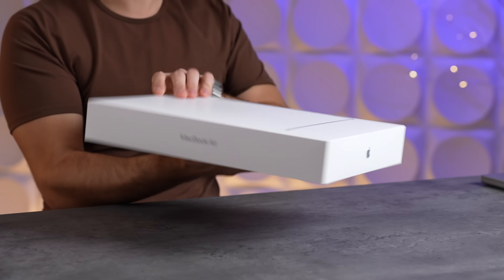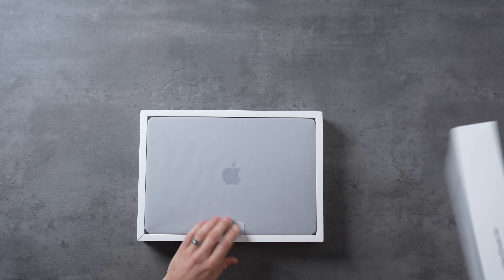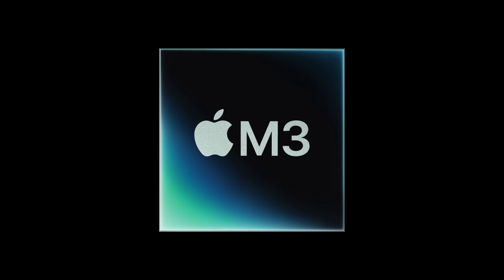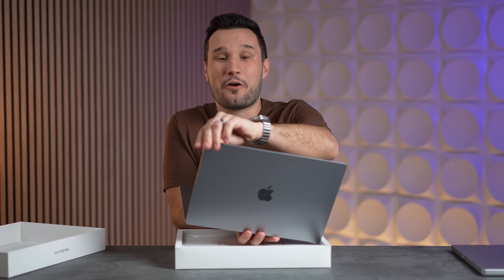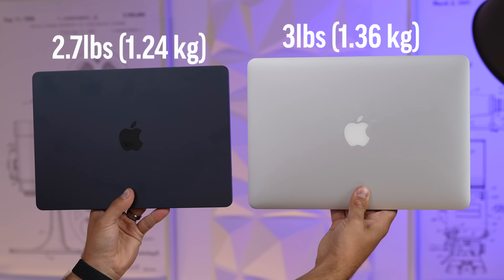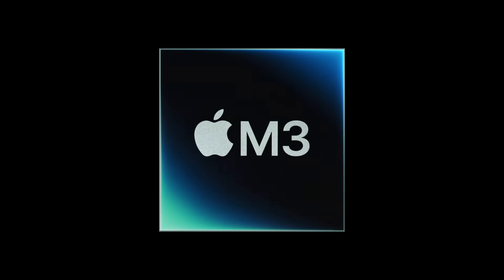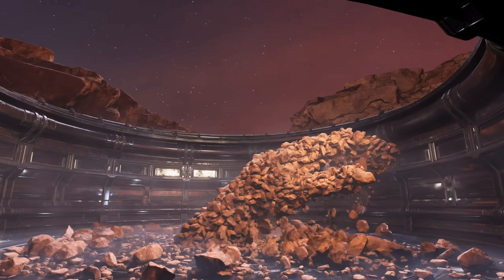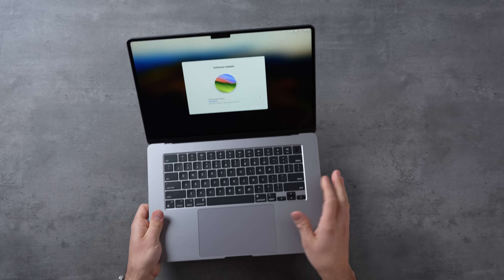The M3 MacBook Air is finally here, but can the fanless design actually handle that M3 chip or is it going to thermal throttle like crazy? We're going to find out. It's still incredible how thin and lightweight this is with such a large screen. We waited a long time for the M3 chip and that sweet three-nanometer goodness with all the graphics updates, supposed to be more efficient and very powerful. We have a software update right at the get-go which we need to get done to max out performance.